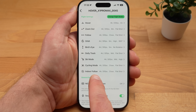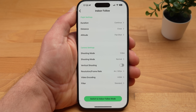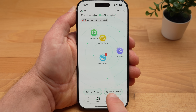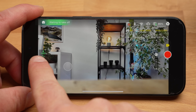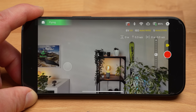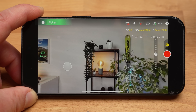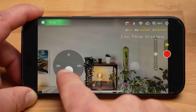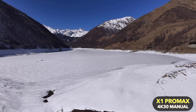The indoor follow mode is similar — the drone tries to follow your movements exactly, taking into account tight surroundings and many obstacles indoors. You can also control the X1 Pro Max manually with your smartphone by tapping the icon at the bottom right. You start the drone by pressing the button on the drone or tapping the takeoff icon in the app, then control it using virtual joysticks, and you can also adjust the camera tilt angle. In manual mode, you have to start and stop each recording yourself, and the maximum distance is 500 meters.